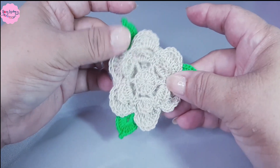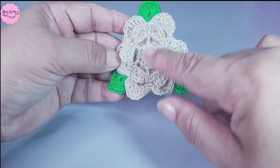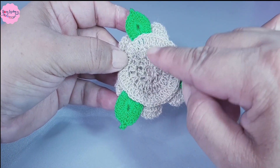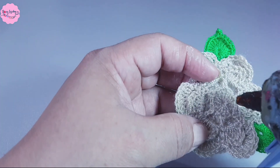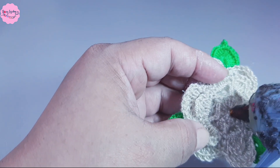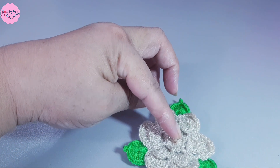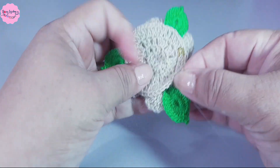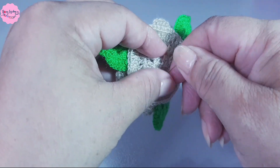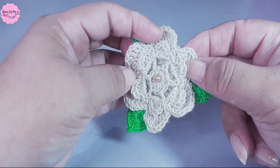Very well! As you can see, this is how it's looking. In the central part you can decorate it with a small pearl. And here I'm going to place a small safety pin. I apply a little hot glue and attach it.